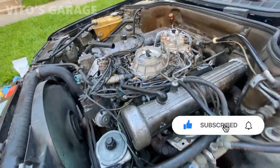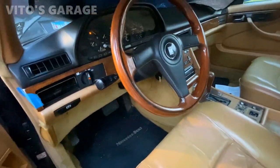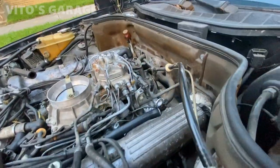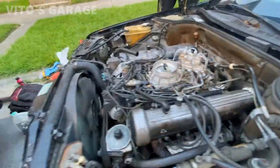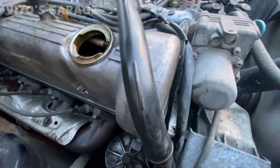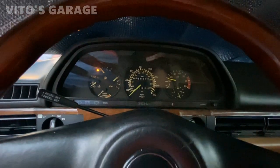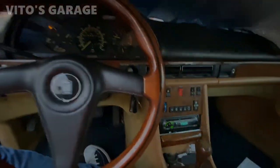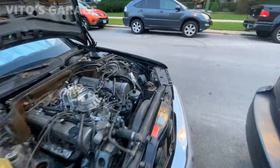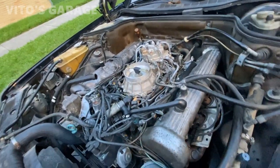Oh! Hell yeah. Amazing. It's getting changed over here. We still have stuff to do to it, but valve covers are good now — not leaking. We'll see, but yeah, looking good.